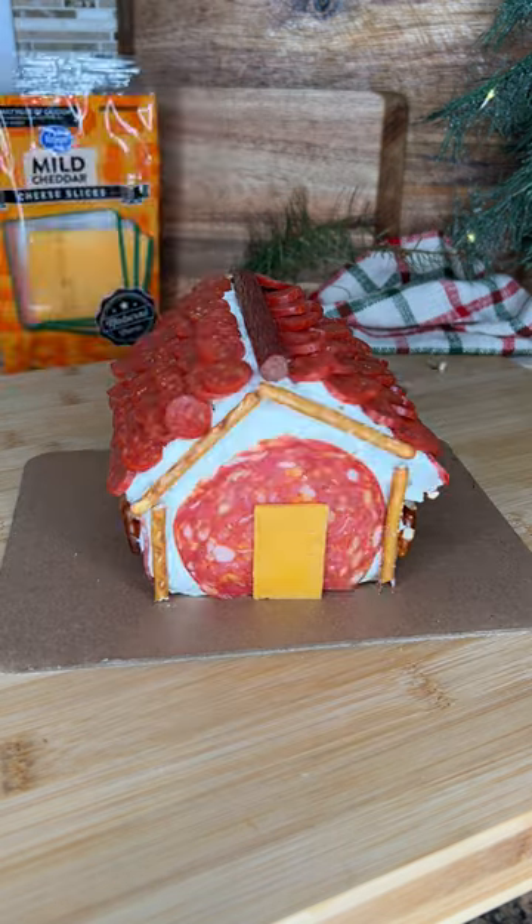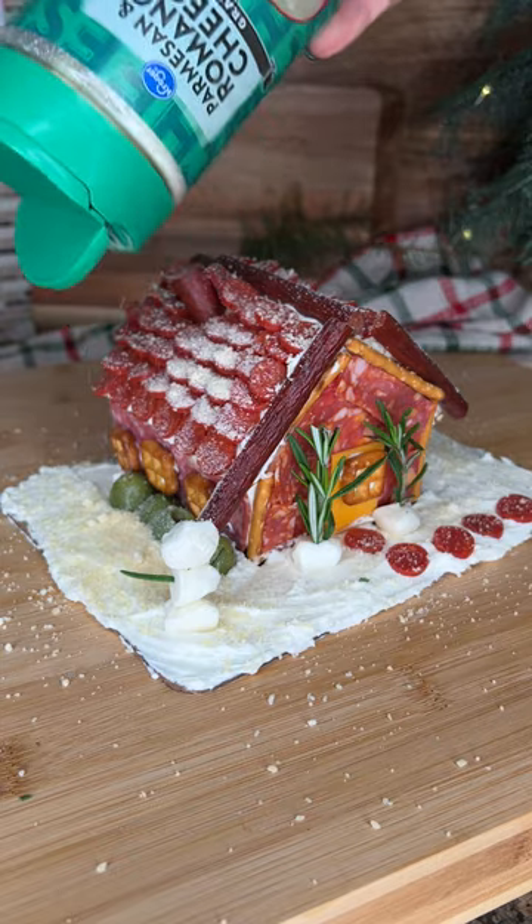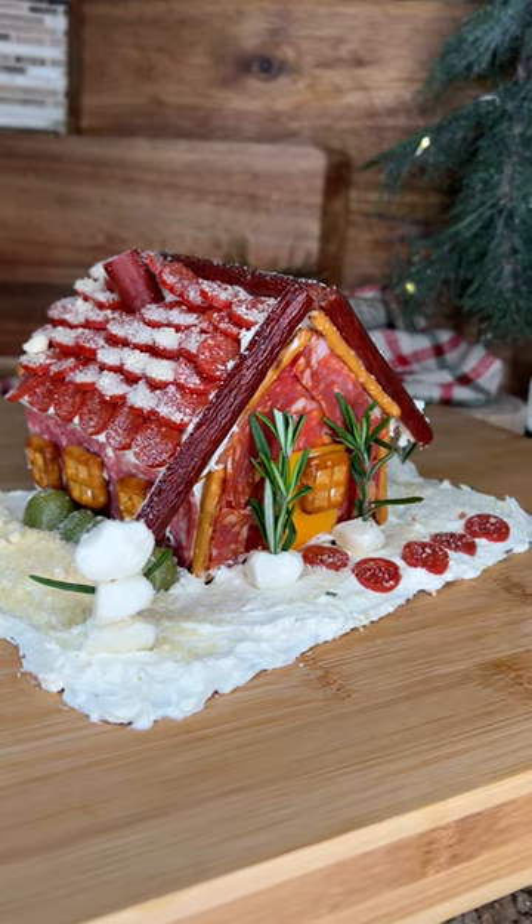Pretzel sticks for trim and windows, a cheese door, rosemary for trees, sprinkle it with some parmesan cheese for a fresh snow look, and there you have your charcuterie chalet.